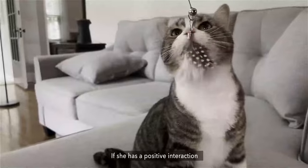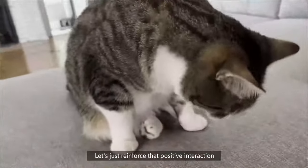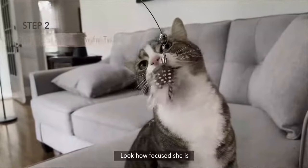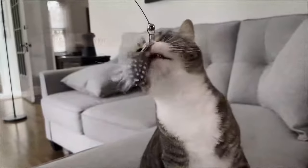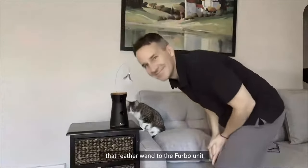If she has a positive interaction, I'll go ahead and give her a treat to reinforce that positive interaction. Look how focused she is — that's the hunter coming out.